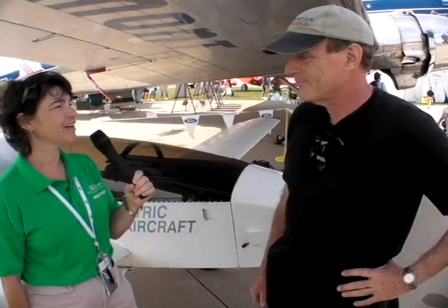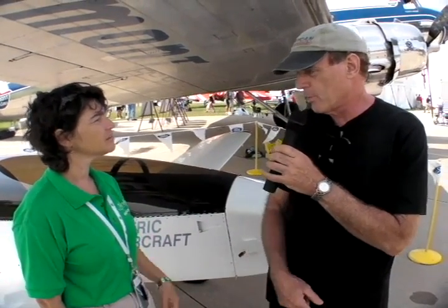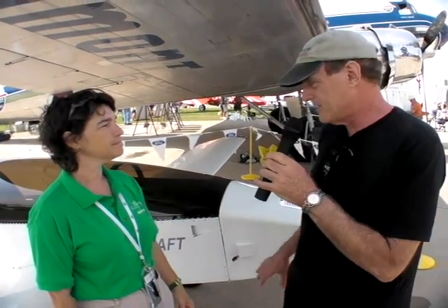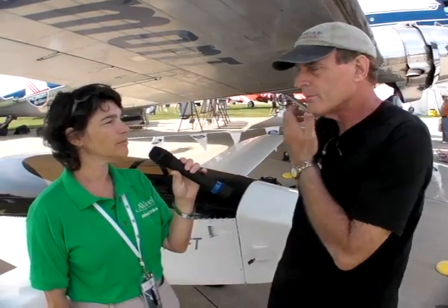I believe you probably have a fair amount of money involved in this engine. Yes, we developed the motor for this use. We originally worked on it for the trike we had last year — the ultralight — and this is just a variation of that. I started the trike about two and a half years ago, and this conversion about a year ago, a little less than a year ago.